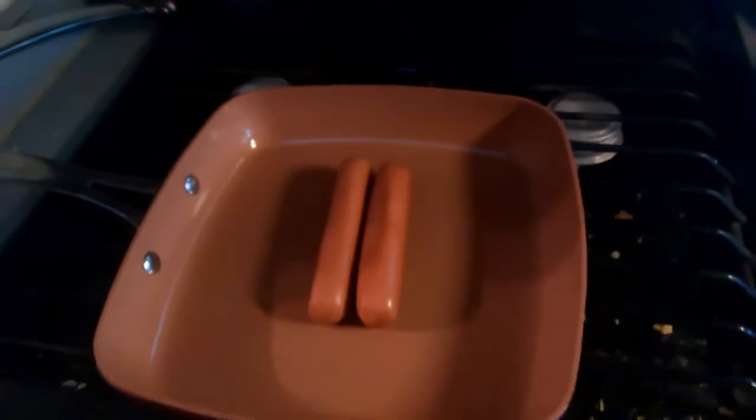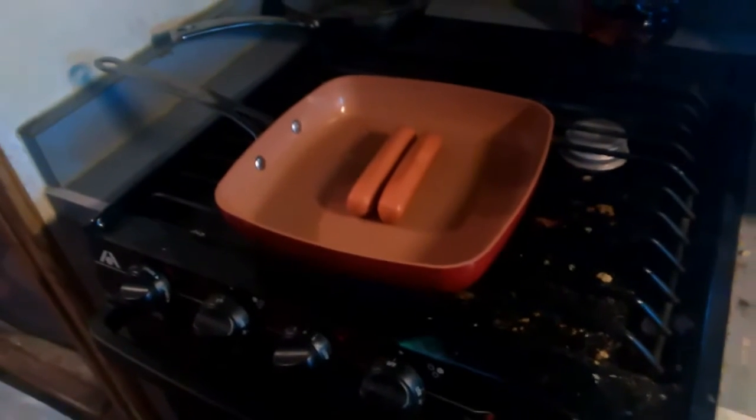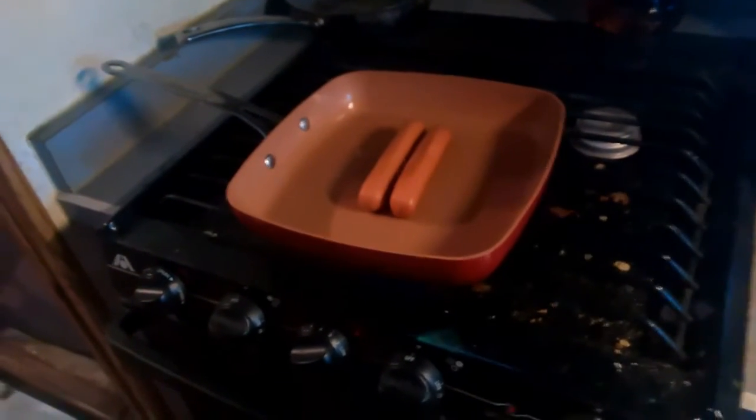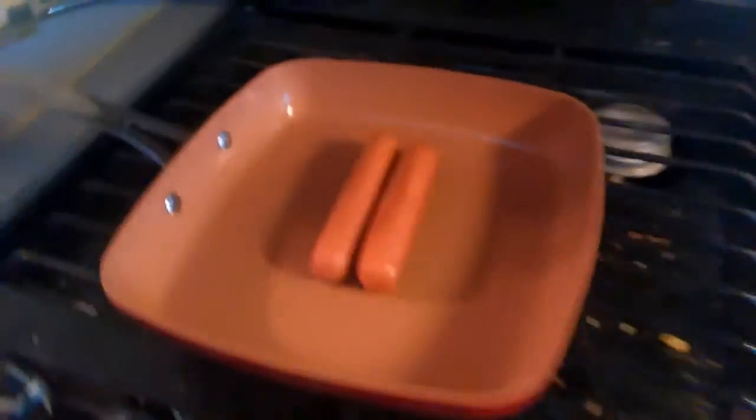But this pan, if you season it correctly — and you do have to season it — you have to put a thin coat of oil on it and bake it in the oven at 300 degrees for 20 to 30 minutes. I let it go for 30 minutes.